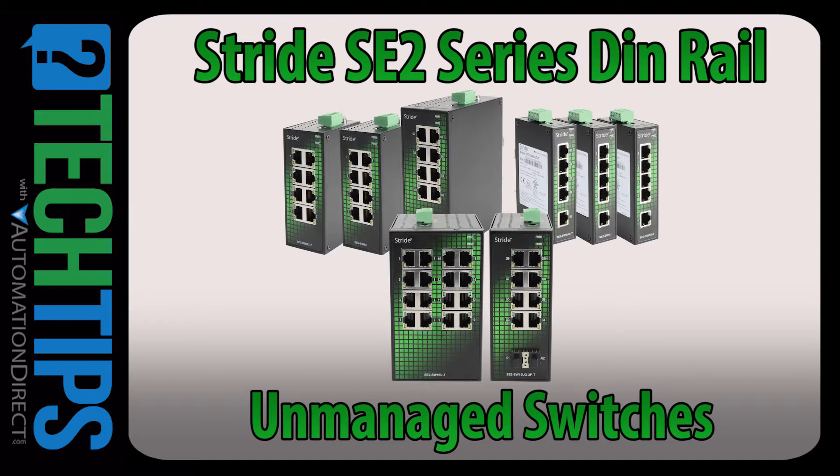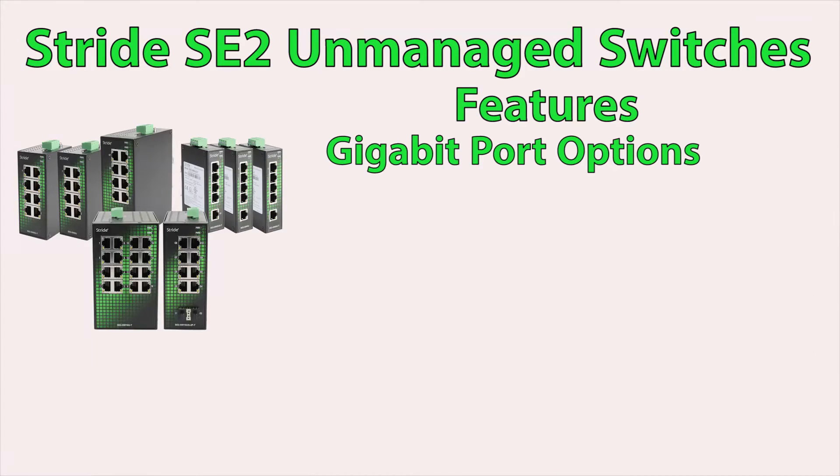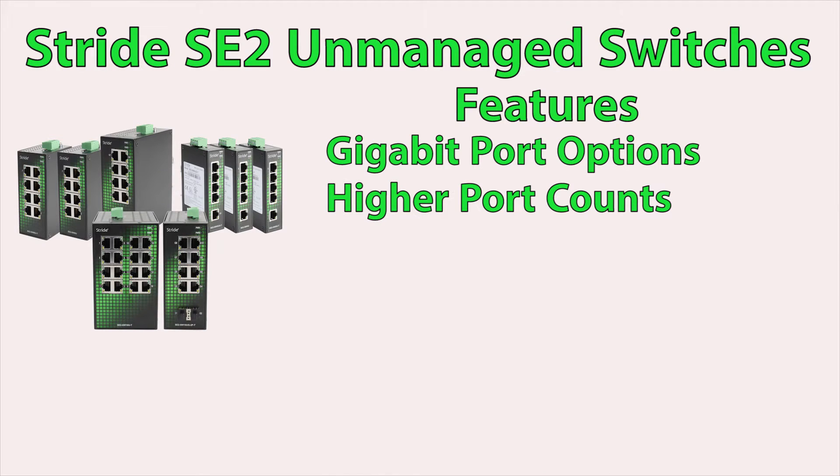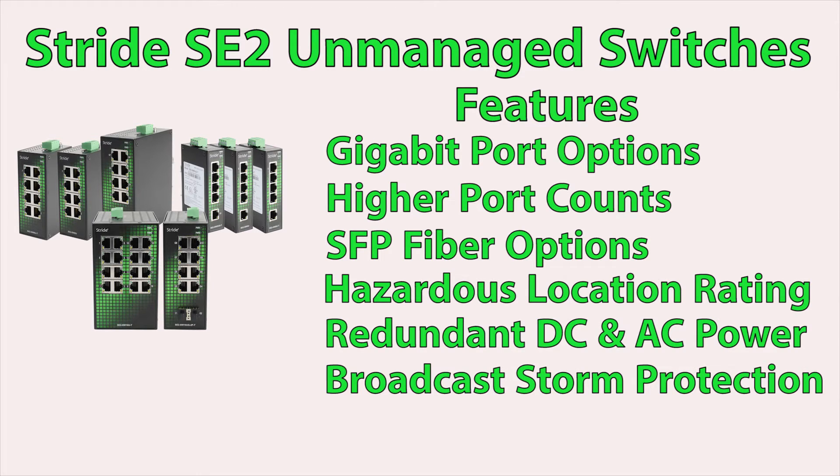The new Stride SE2 series DIN rail mounted unmanaged switches offers the options and features that you have requested for your Ethernet applications. In this Stride SE2 series there are 8 different DIN rail mounted unmanaged switches. All these switches have metal housing and are rated for hazardous location.